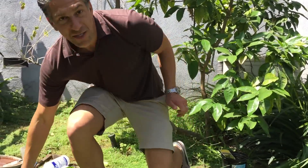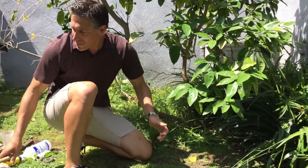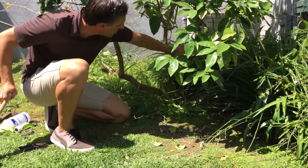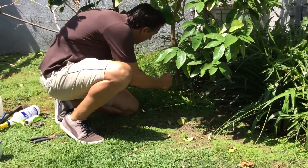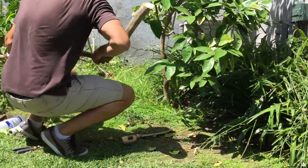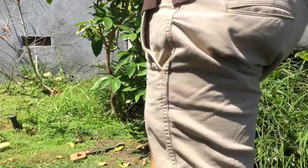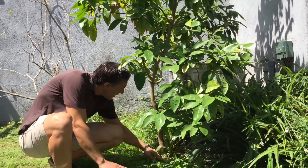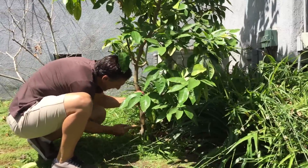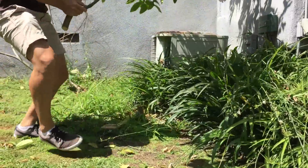We don't know if it's a grapefruit, lemon, or what it's become. So we're going to graft it with something we want — limes — and convert this tree into a lime tree using piggyback grafting. The first step is to remove the lower branches with our saw.